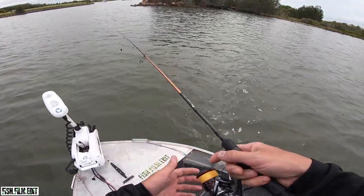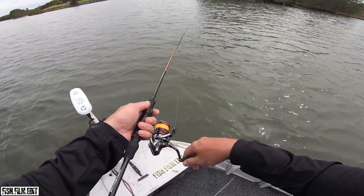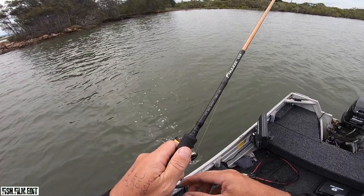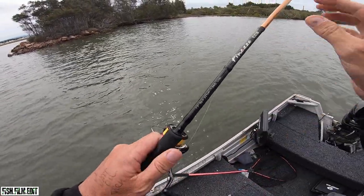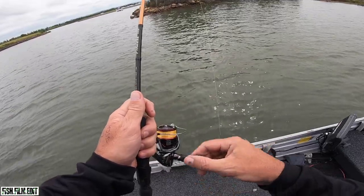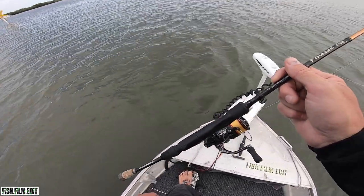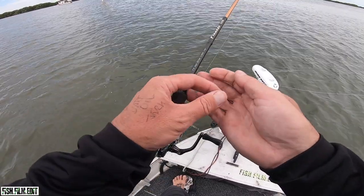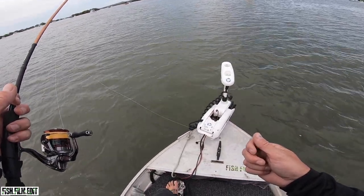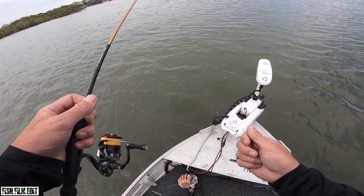Straight into it, no b-roll today, quick video. Oh here's a fish - first cast! You're kidding aren't you? I was just about to back that thing - I didn't even know I was hooked. It just woke up. First cast - not how it's meant to happen. I thought that was just a little brim, it just went tap tap. I think that was a little trevally or something. That sucks but that's cool.